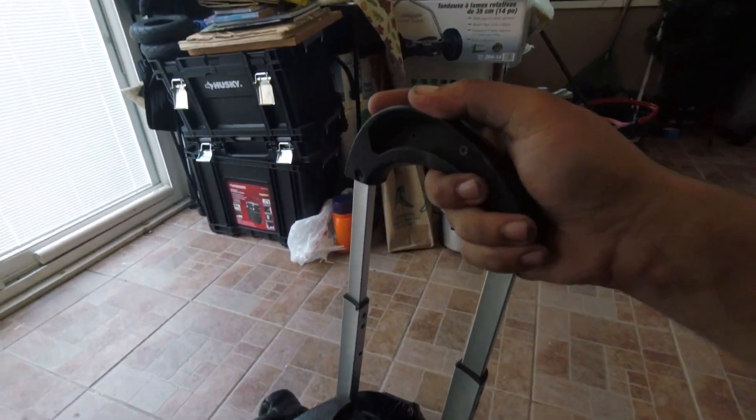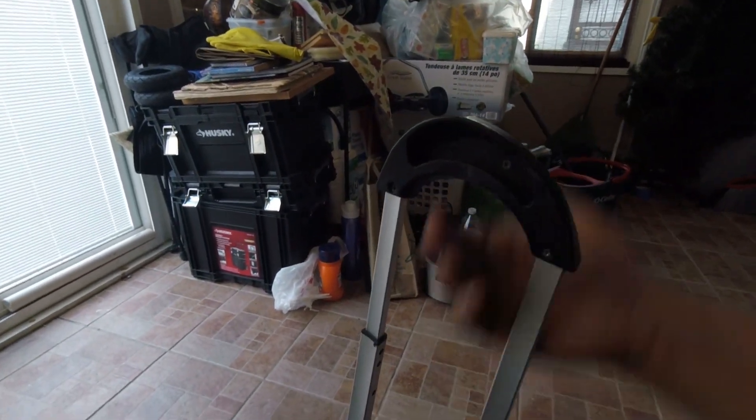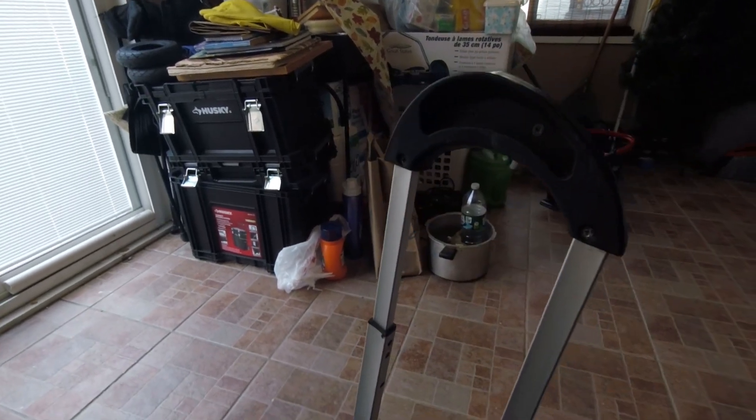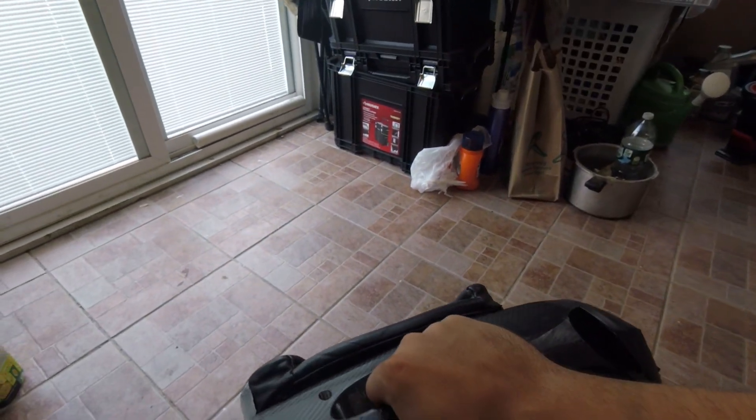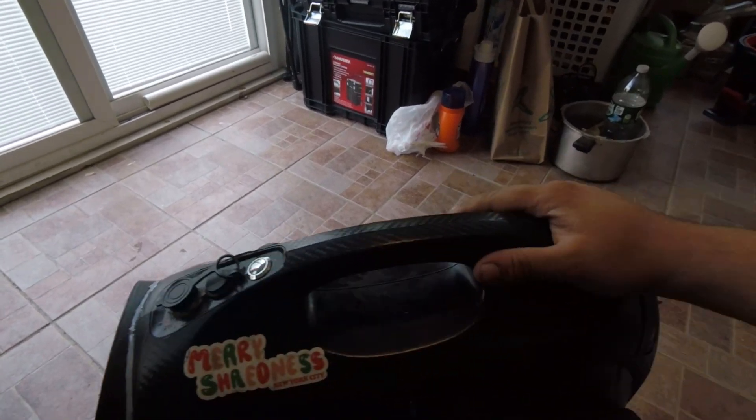There is a trolley handle — people complain about this trolley handle, but I really don't care. It's a handle. At least it has a handle, unlike the Monster where you have to buy one. And there is no lift sensor under here — as I lift it up, it'll still spin.